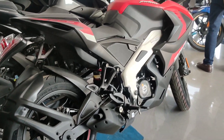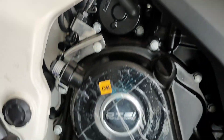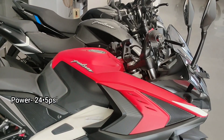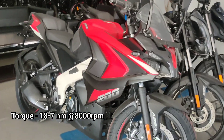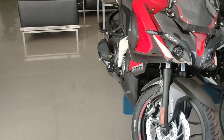Look at the side profile of this bike. Now let's talk about the engine. We have a 200cc GTSI triple spark 4-valve liquid cooled engine, which produces 24.5 PS of power at 9750 RPM and 18.7 Nm of torque. In this segment, this is a raw power machine.